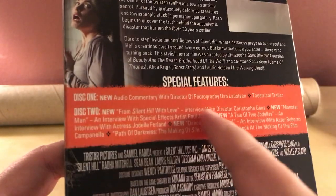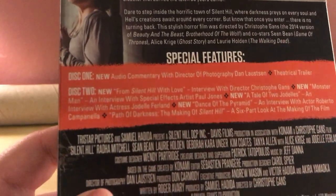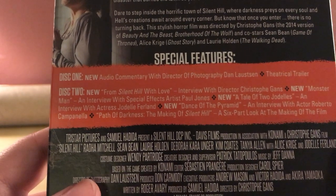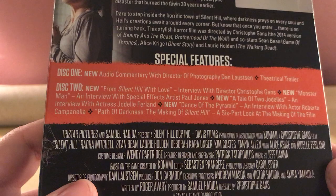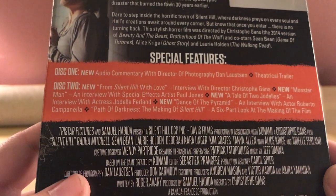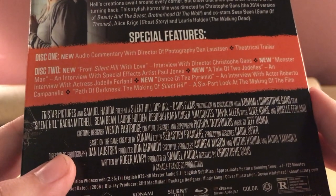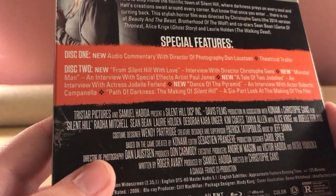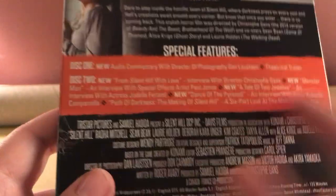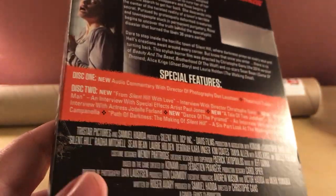So Disc 1 has a new audio commentary from DP Dan Lawson and the theatrical trailer. Disc 2 is where all the goodies are: a new 'From Silent Hill with Love' interview with director Christophe Gans, a new 'Monster Man' interview with special effects artist Paul Jones, 'A Tale of Two Jodells' — an interview with actress Jodelle Ferland, 'Dance of the Pyramid' — an interview with actor Roberto Campanella, and then 'Path of Darkness' — probably the original feature from other releases — a six-part look at the making of the film, which is still cool to have.